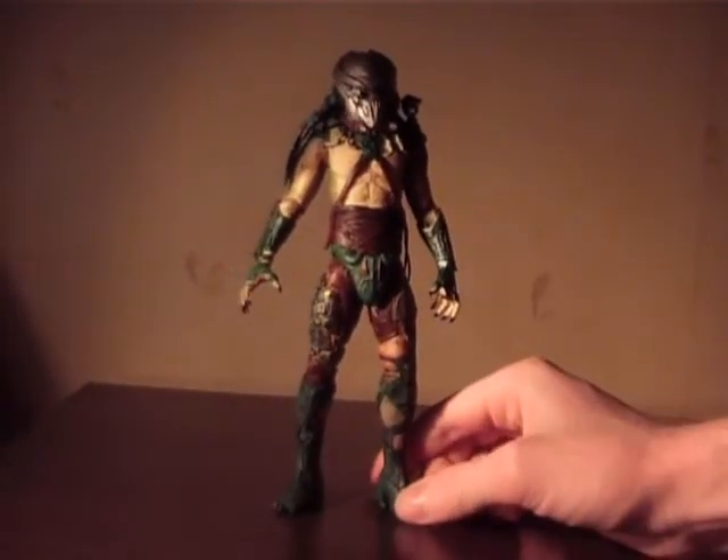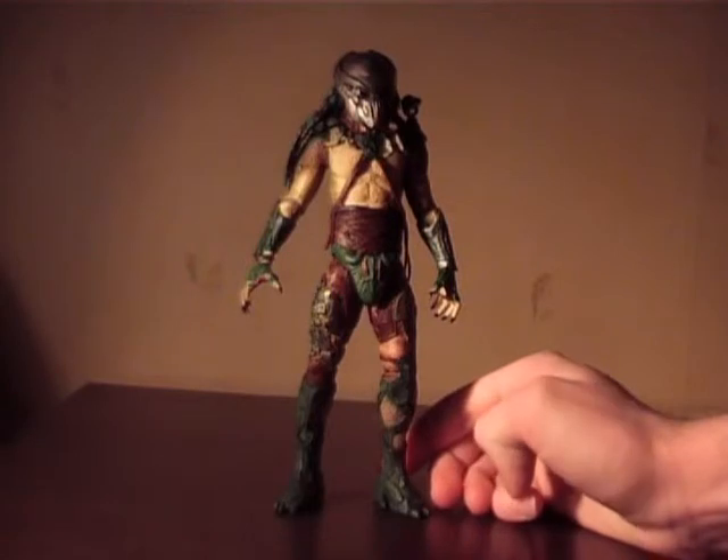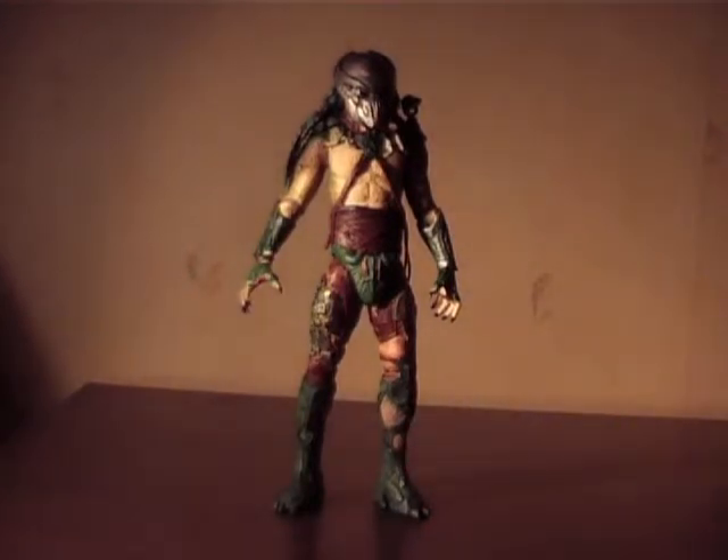I hope you enjoyed this. Maybe you decided on getting a Tracker Predator. When it comes to the quality, it is sometimes better to find these figures in a store or at a convention so you can look into the package and see that everything is intact. However, I ordered this for a good price, so I can't complain. I'll see you next time — sayonara, take care.